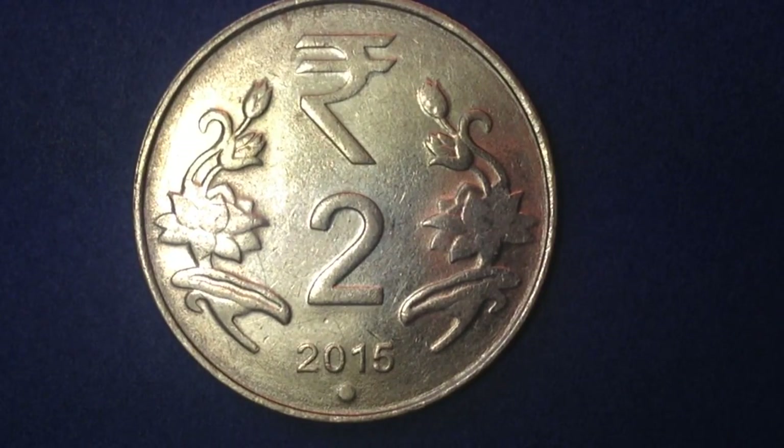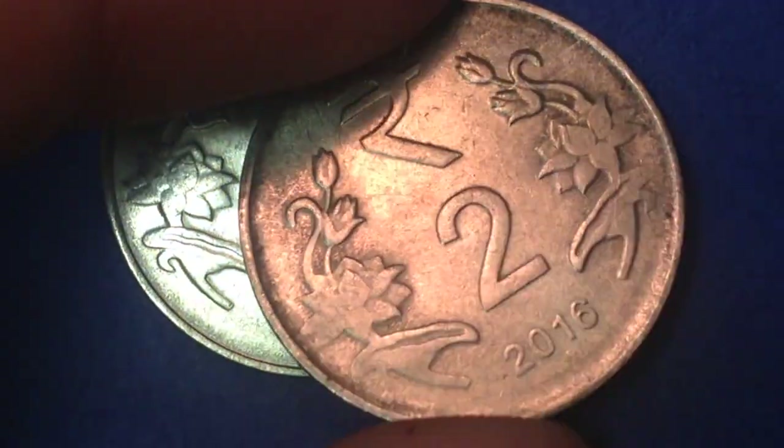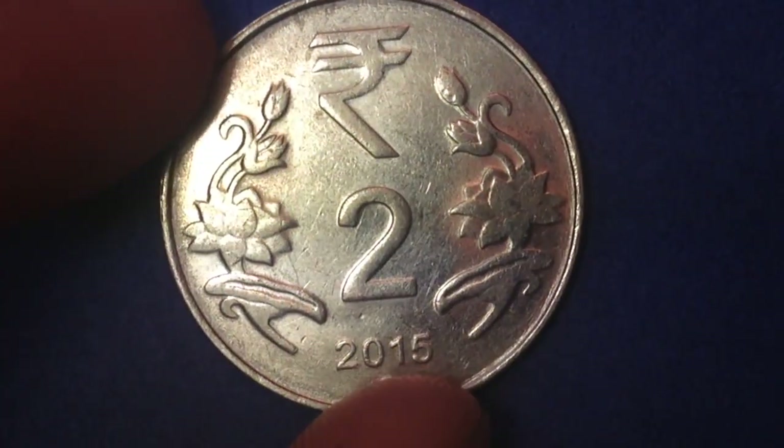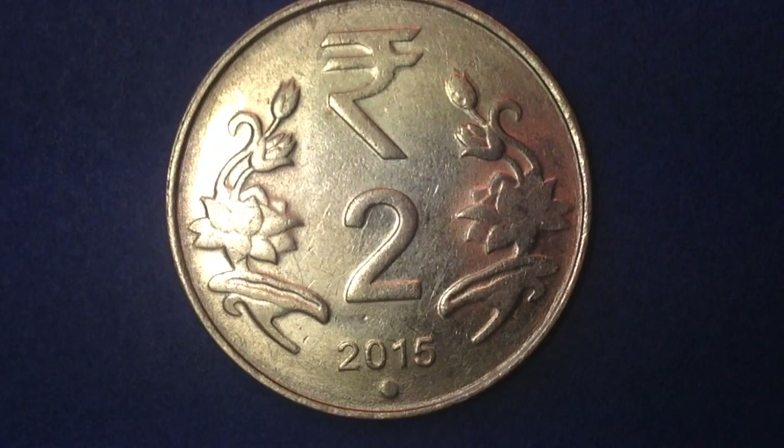This coin has a weight of 4.9 grams, a diameter of 25 millimeters, and a thickness of 1.54mm. The different mint marks at the bottom: a small dot or diamond indicates Mumbai; a five-pointed star indicates Hyderabad; a small or large dot indicates Noida; and no mint mark indicates Calcutta. So the dot on this one indicates it's from the Noida mint, and the star on the other indicates it's from the Hyderabad mint.